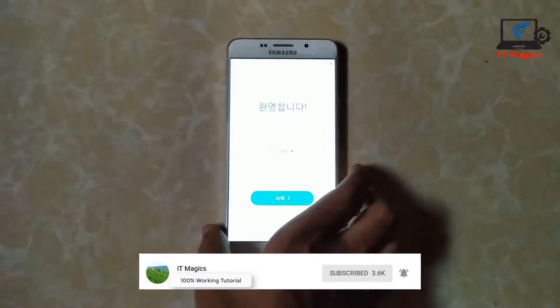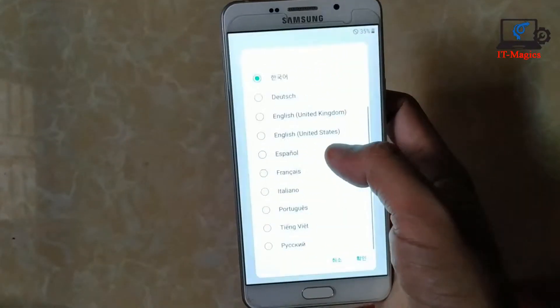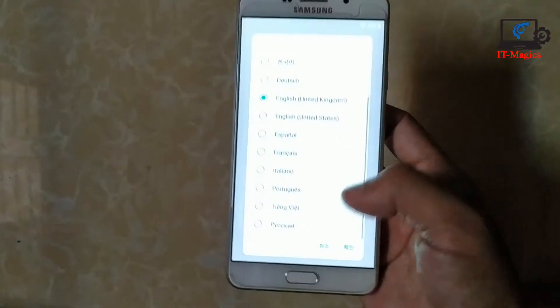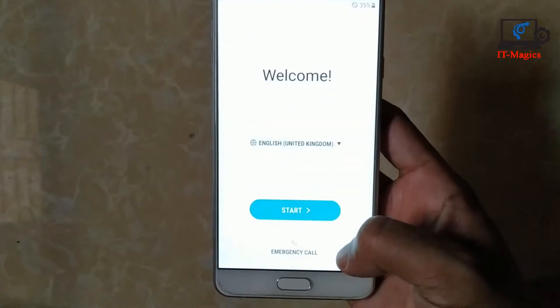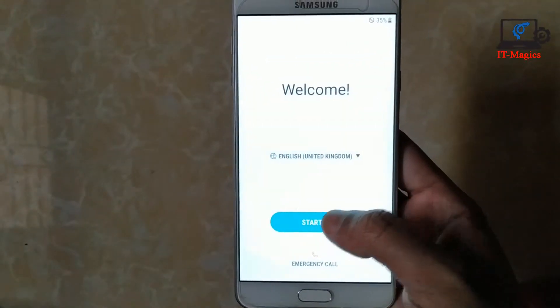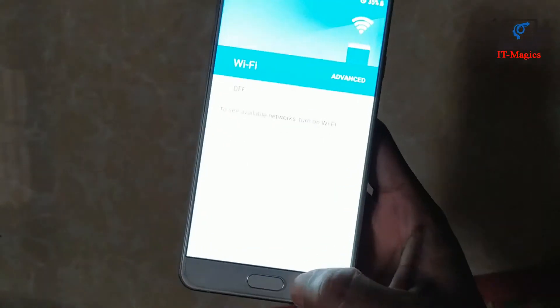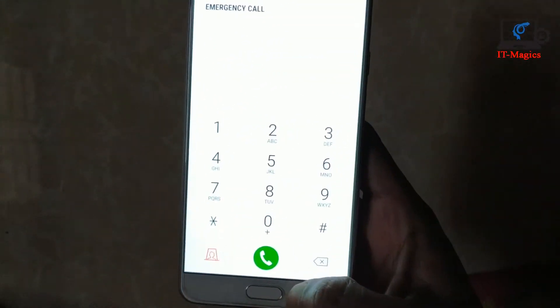Choose the language and get started. Now set up your Gmail account and enjoy.